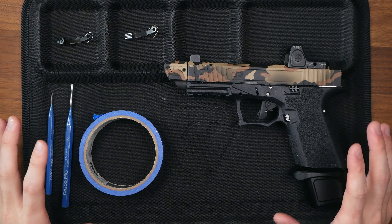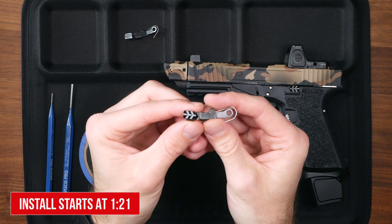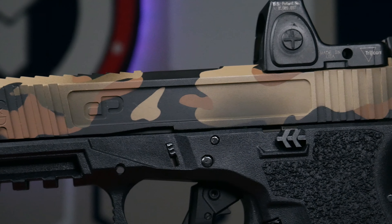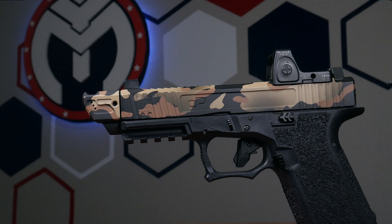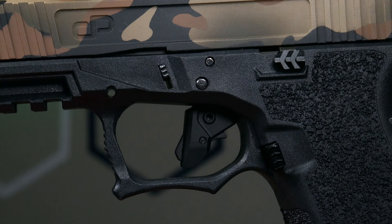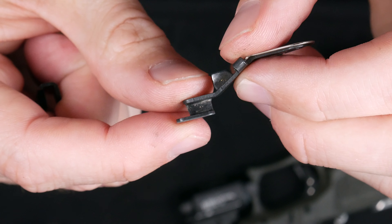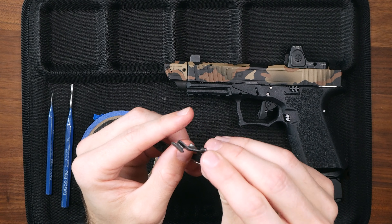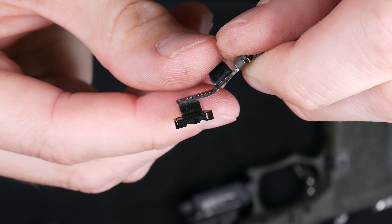All right guys, here we are over the table. Before we do the actual install I want to talk about the Tyrant Designs slide stop slide release a little bit. First, I want to talk about its looks — as you guys can see, this thing is just a vast improvement over the look of the factory slide stop slide release. When it comes to functionality, this thing is leaps and bounds better than what comes from the factory on your Glock.